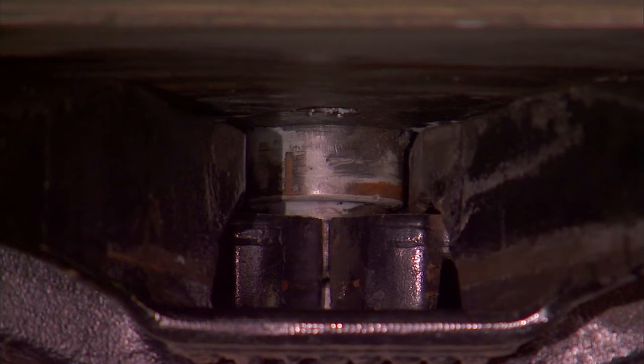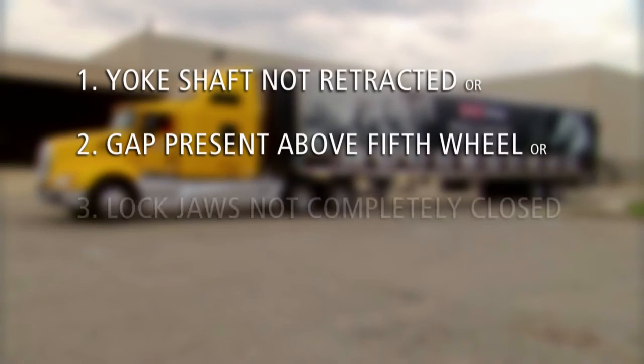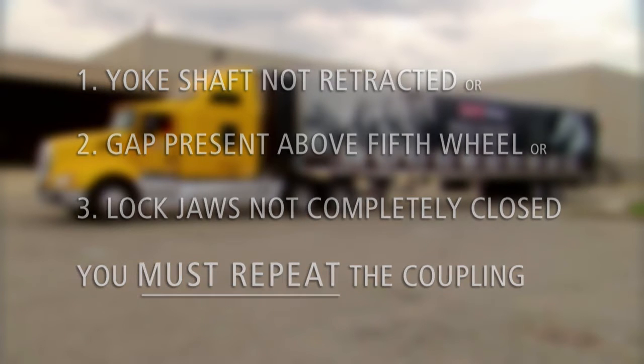If the lockjaws are not completely closed, if there is a gap present, or if the yoke shaft is not completely retracted, the coupling was unsuccessful. If any one of these three conditions exist, you must repeat the complete coupling procedure. For uncoupling procedures, refer to the Holland uncoupling video.